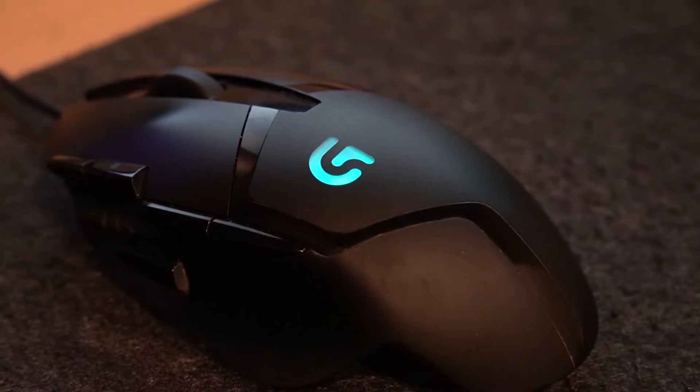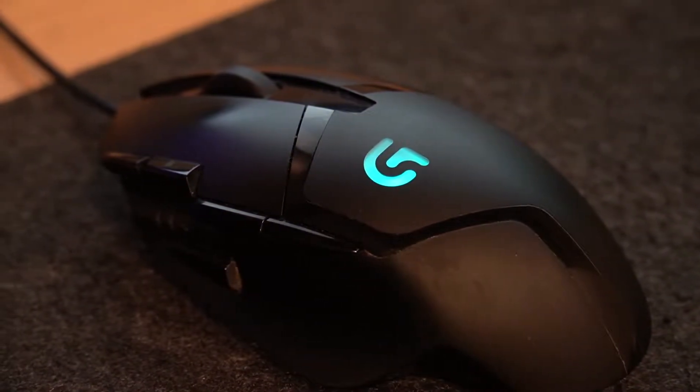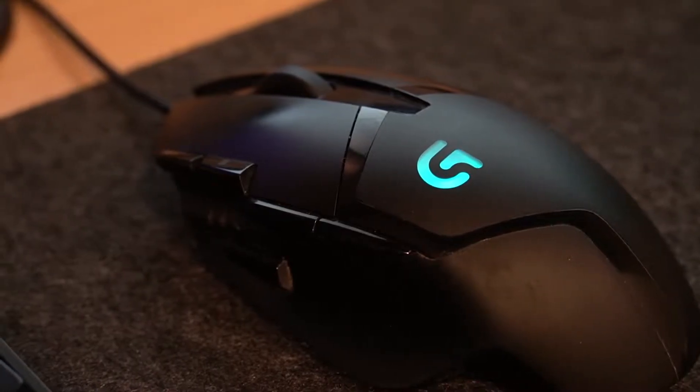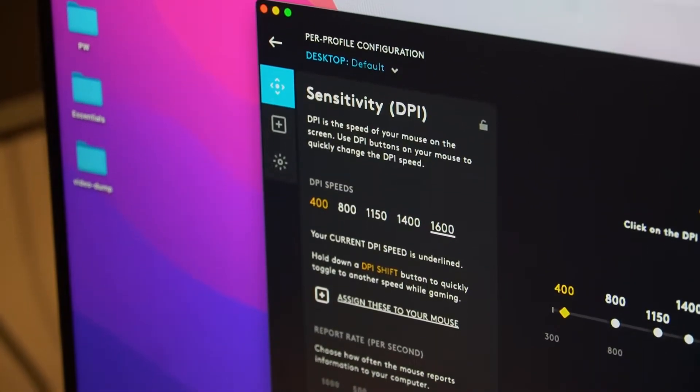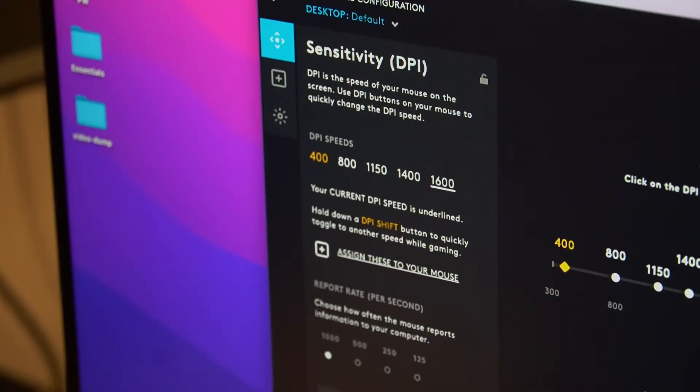One of the biggest reasons why Logitech is so popular is its peripheral management software called Logitech G-Hub. It allows users to customize their peripherals, create macros, key bindings, different profiles, and much more.